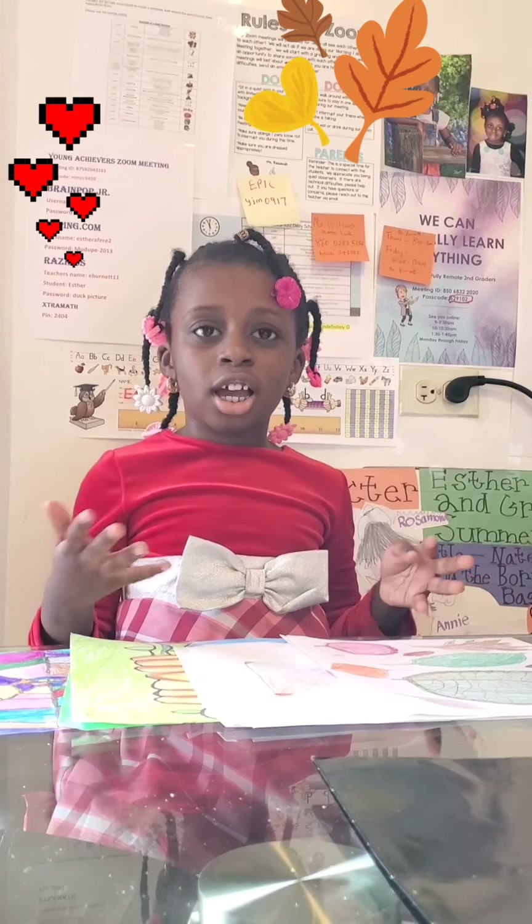Hi guys! Today I'm going to show you some of my drawings I made.